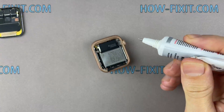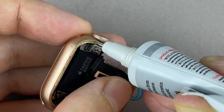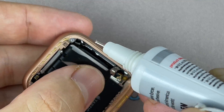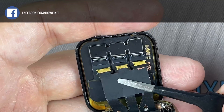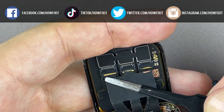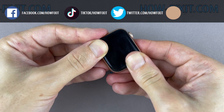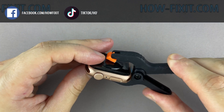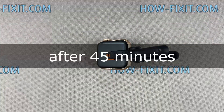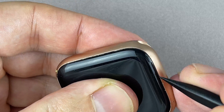Let's move on to gluing the display with the housing — this will restore protection from water and dust. You can use a special adhesive sticker for your Apple Watch or silicone glue. In my opinion, glue is more effective for protection against water and dust. To fix the display and the main housing, you can use clips or rubber bands. The B7000 glue dries completely after 24 hours, but the minimum surface drying time is 6 minutes. I recommend waiting at least 45 minutes, after which you can remove excess glue.